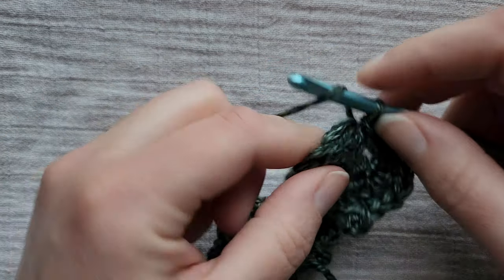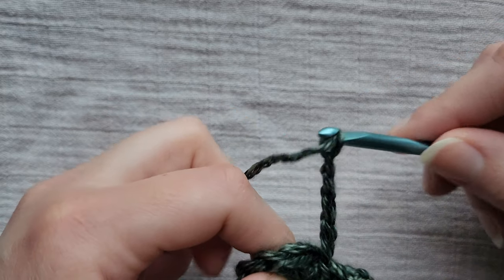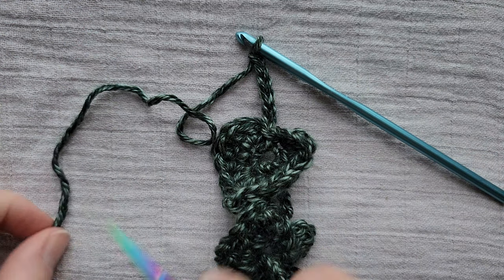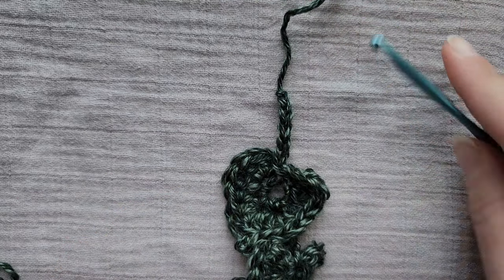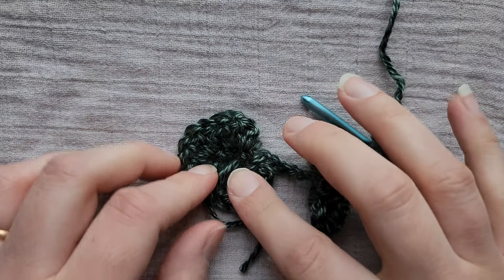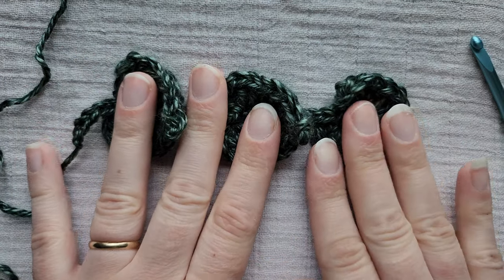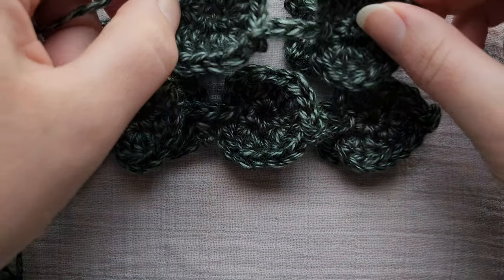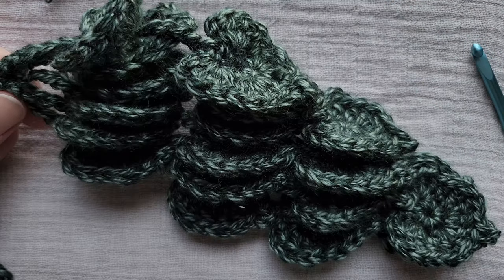Now when you're done with your leaf, you're going to chain six and cut. You want to make sure to leave yourself about a six to eight inch tail. Just pull it out, and unless you worked over this really well, you can fish that in and then cut that off. You're going to want to make six sets of leaves all together: one with three leaves, two with two leaves, and two with four leaves, for a total of six sets of stems with leaves. Then move your stems to the side and we'll get started on the dirt.